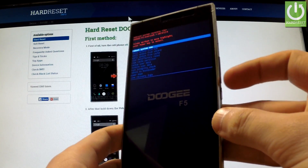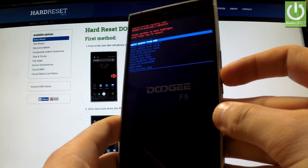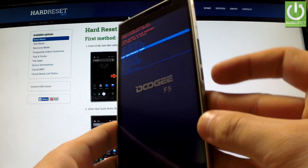You can navigate here by using both volume keys — volume down and volume up. Scroll down to wipe data factory reset and confirm this option by pressing the power key.